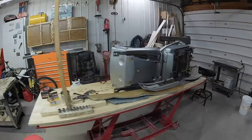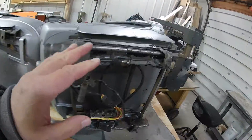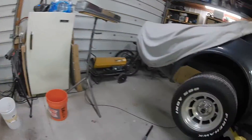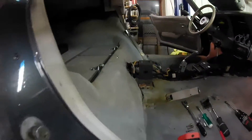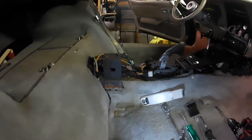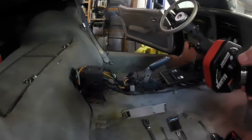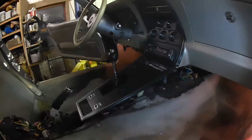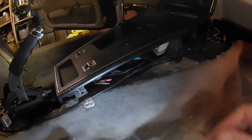I did remove the seat — this is a driver's seat, I got both seats out. I did remove the console part cover above the emergency brake.